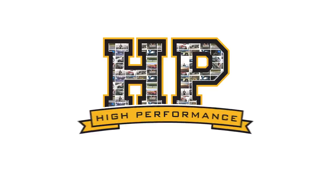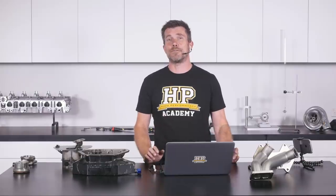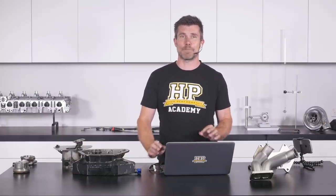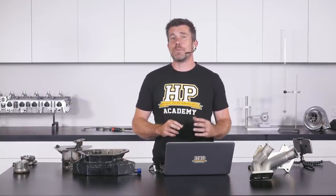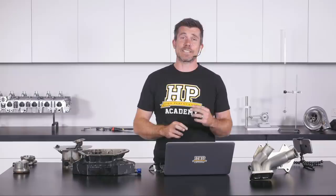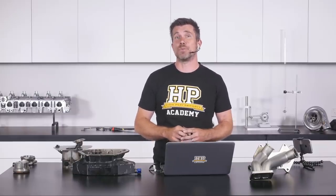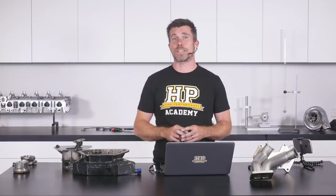Hi guys, Andre from High Performance Academy here. Welcome along to another one of our webinars and I also want to thank you for your patience. A few technical glitches getting our cameras working but I think we're on top of it. Today's webinar we're going to be looking at some options for creating a wet sump system that's going to be suitable for a high performance competition car.